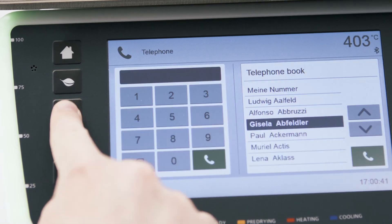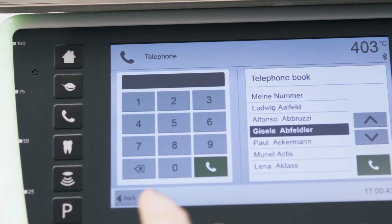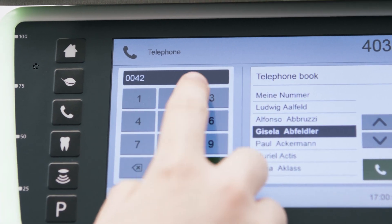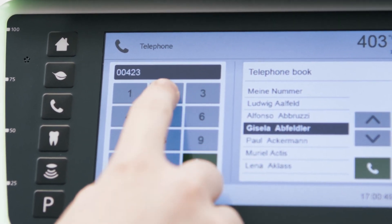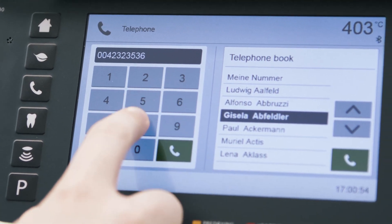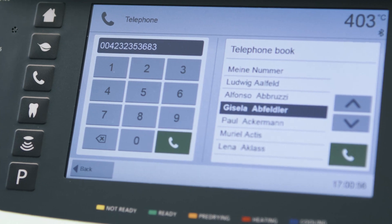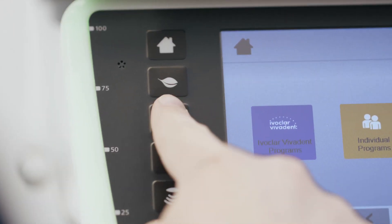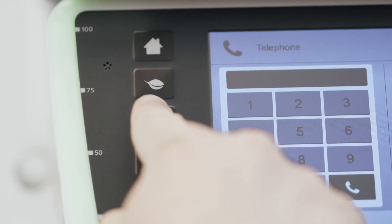If you want to make a phone call, press the phone key. The contacts that you have saved in your contact list on your mobile phone appear automatically on the display of the furnace due to the Bluetooth function. Bear in mind that your contacts only appear on the display if your mobile phone supports this feature. You can enter a phone number by typing in the number on the numeric pad or by selecting a contact from your list.